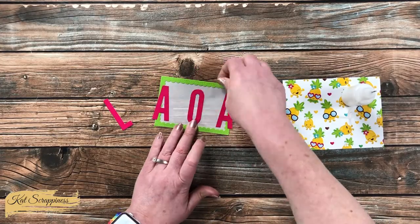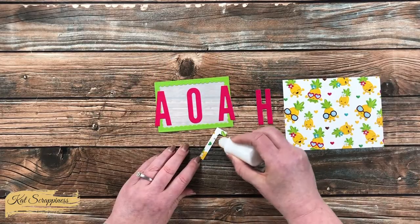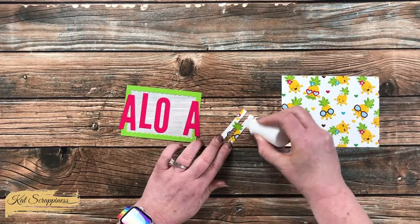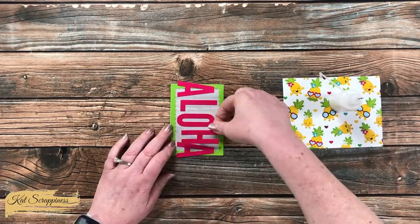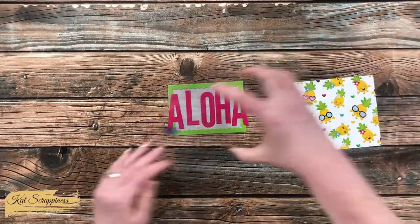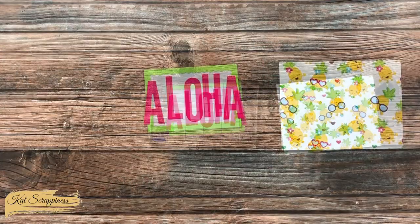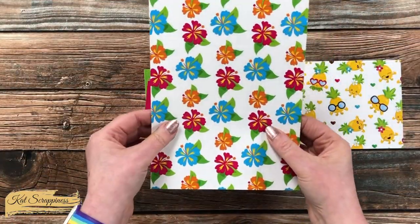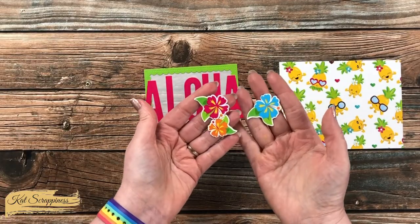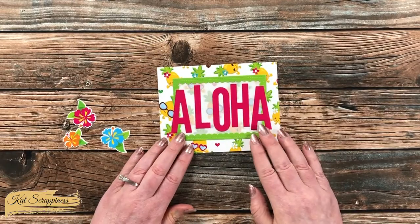I did end up with a little bit too much space on the left around the L, but we're going to fix that in just a little bit. Once I had all of those letters in place, I sat them under a stamp block and let them dry for about five minutes. While that was drying, I used my Brother ScanNCut to cut some of the flowers from that pretty floral paper. You don't have to have a ScanNCut to do this — you could definitely use a pair of fine tip scissors.